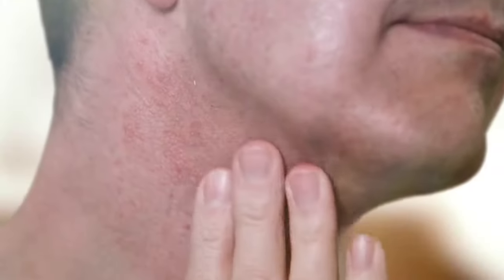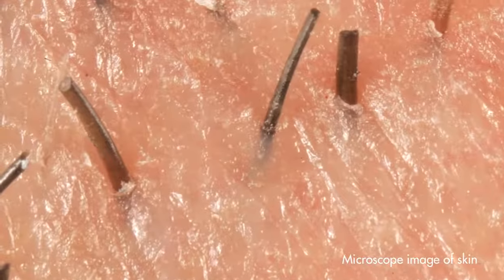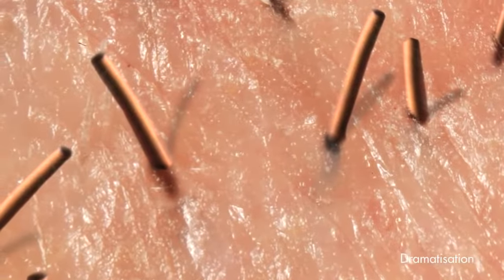We get shaving rash because our skin is soft and delicate, but the hair that grows from it is as tough as copper wire. And if you've ever tried to cut a wire, you'll understand why.